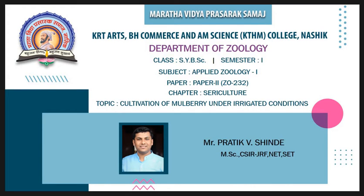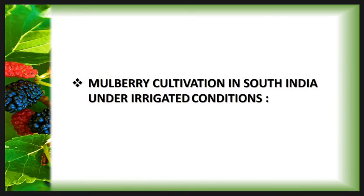Hello students, welcome to the KTHM e-learning portal. I am Pratik Shindey, working as a system professor in the Department of Zoology, KTHM College Nasik. In this lecture we are going to discuss the chapter sericulture, covering the topic cultivation of mulberry under the irrigated condition. In the last lecture we studied mulberry cultivation in South India under the rainfed condition; in this lecture we discuss it under the irrigated condition.